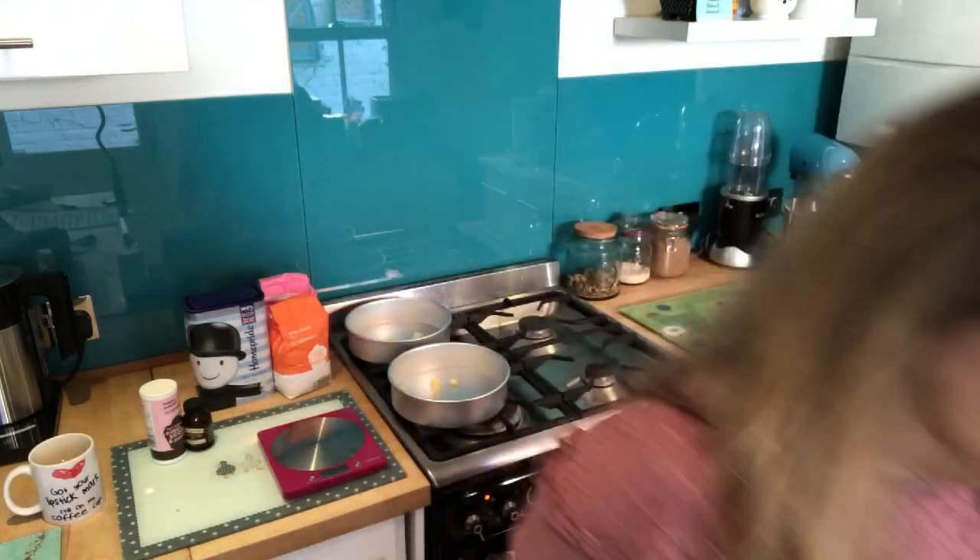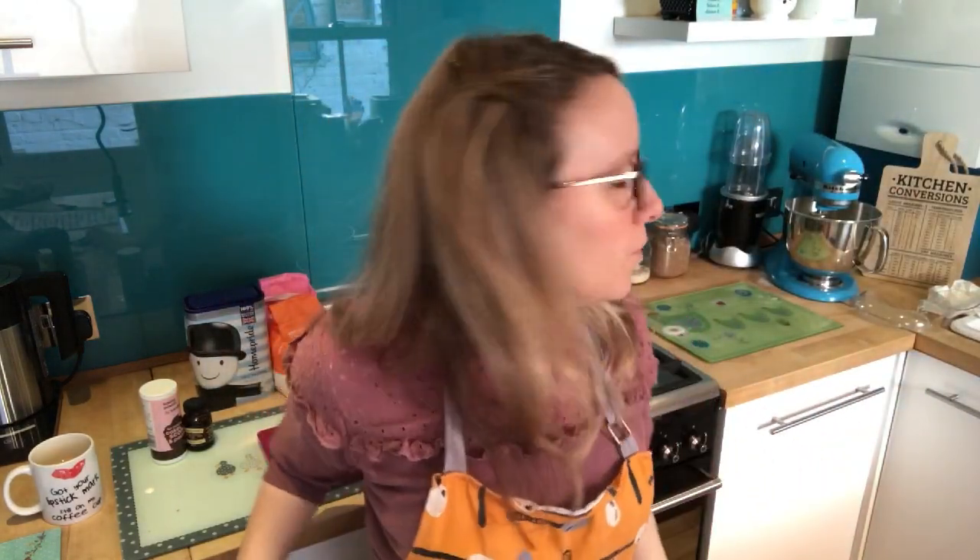Mix on high speed for no more than a couple of minutes — keep an eye on it. If it starts to look like it's curdling, like scrambled eggs, put a tablespoon of flour in and that should stop the curdling. Then just mix it briefly.